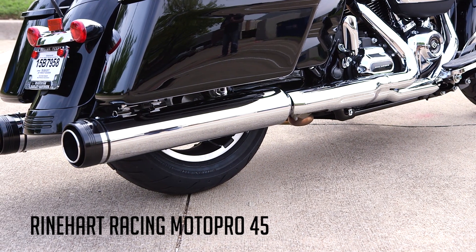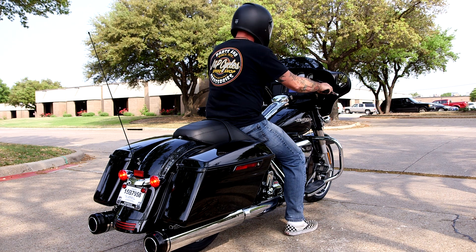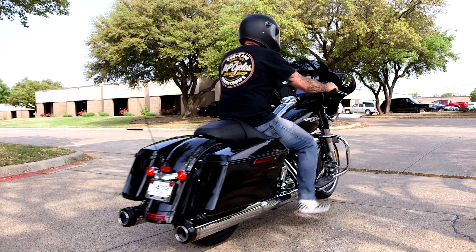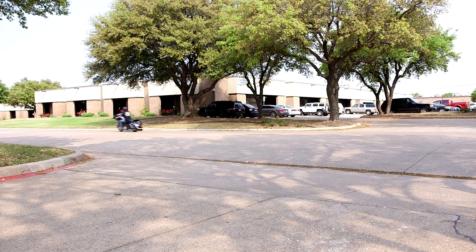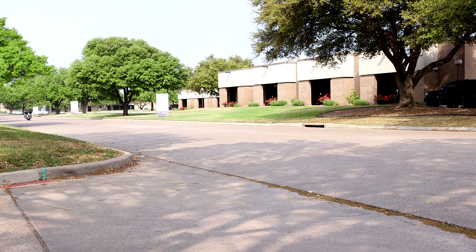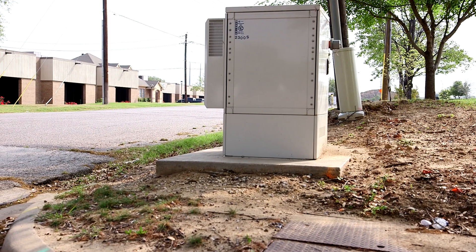I'm going to show you how these things are. There we go.